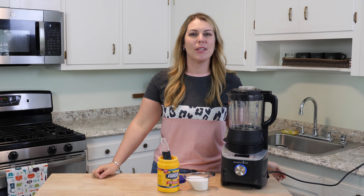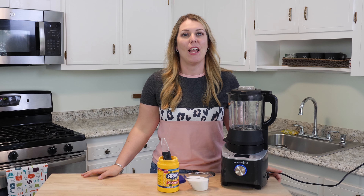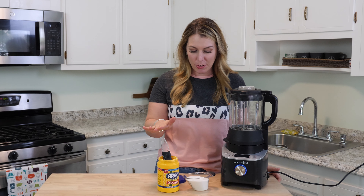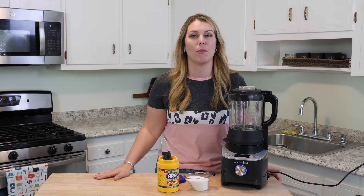Have you ever been in the middle of a recipe that needed powdered sugar and you've run out? As long as you have sugar and cornstarch, you can make your own powdered sugar. It takes 30 seconds in your blender — something you can just whip up in no time. All you need is one cup of sugar and one tablespoon of cornstarch.